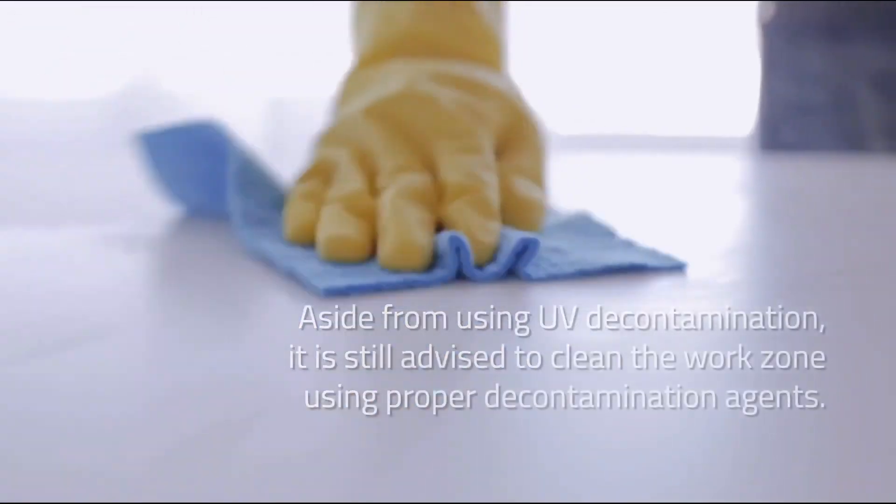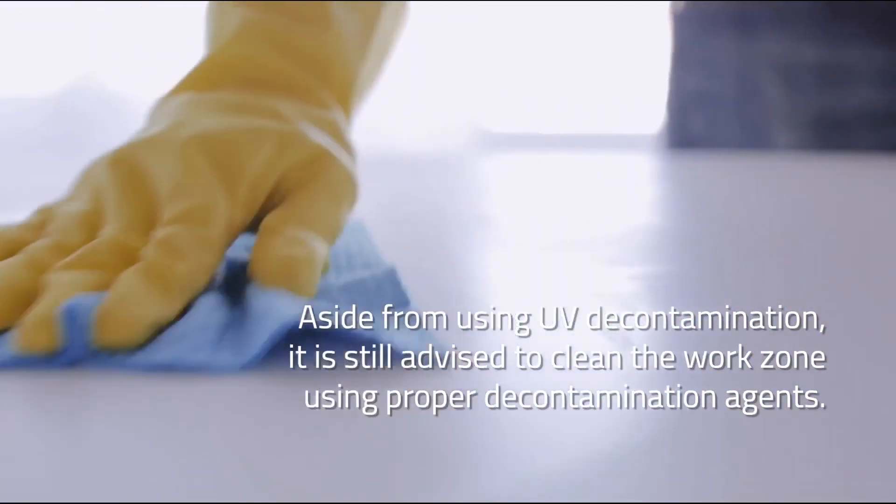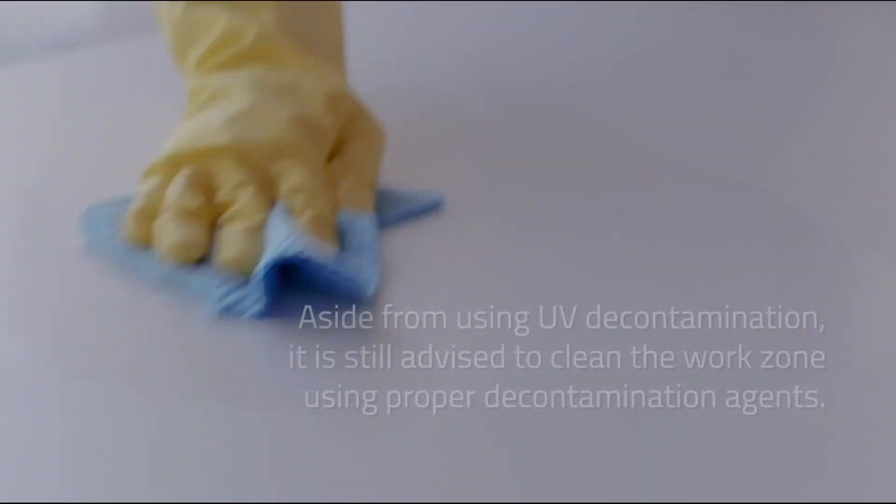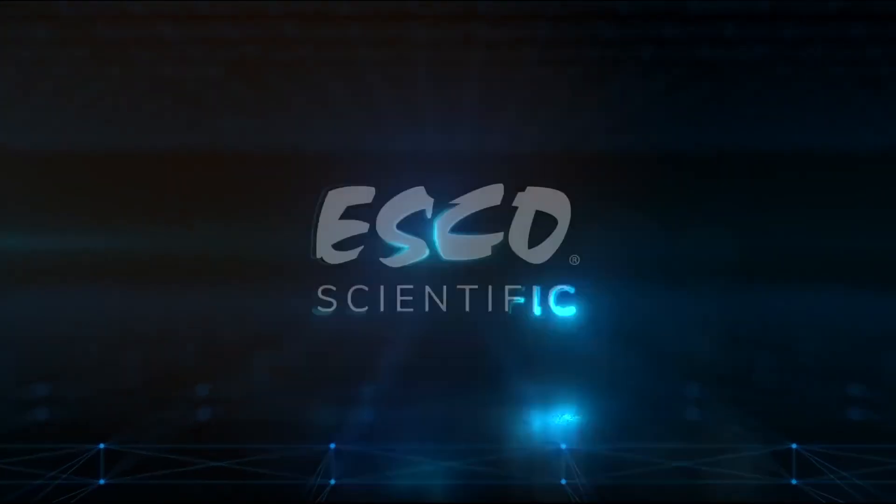Aside from using UV decontamination, it is still advised to clean the work zone using proper decontamination agents.